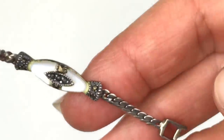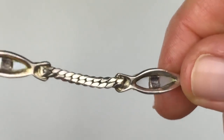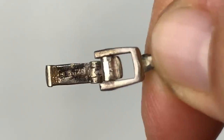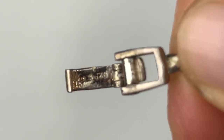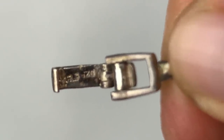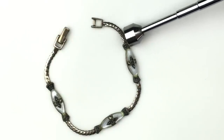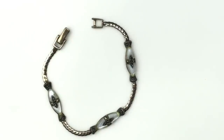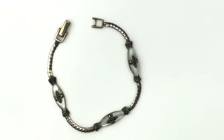I'm pretty sure this is sterling silver. Just under the fold-over clasp I am seeing a mark — it says 925. This is so pretty. The magnet confirms it — I'm certain this is sterling silver. This is lovely. I definitely can sell this piece; someone's going to love this.